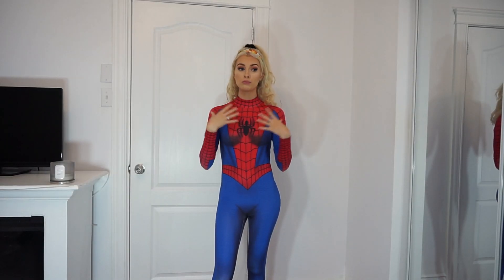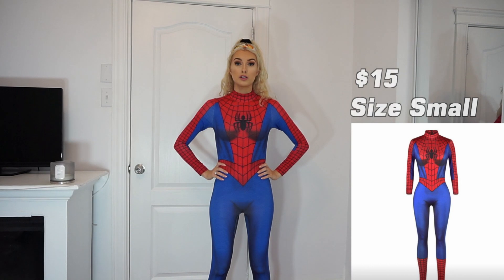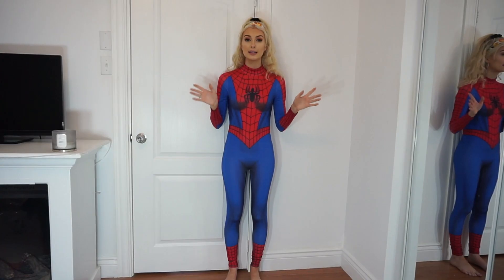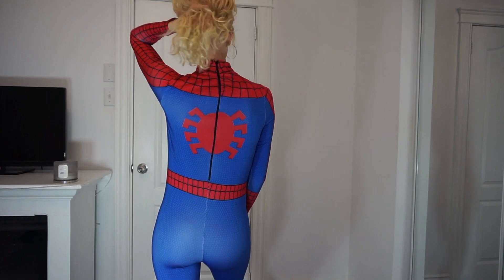What does Spider-Man do? He does a little web-slinging thing! I genuinely feel like I could do some yoga or work out in this costume — drop a deep squat if I really wanted to. It's honestly just really comfortable and it also looks super cool. I'm definitely really impressed with this suit. It comes down to the perfect length — not too short, not too long — it just hits me in the right spot.